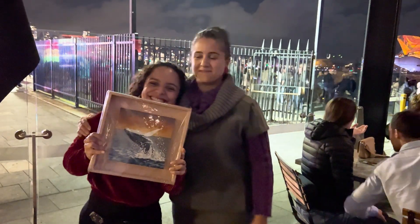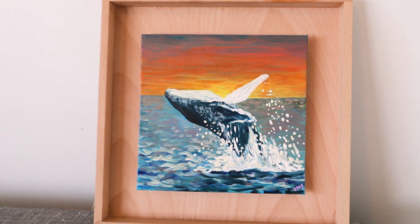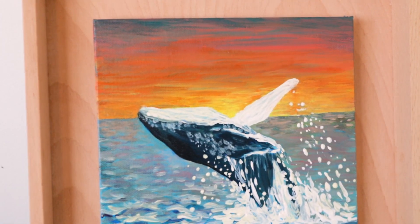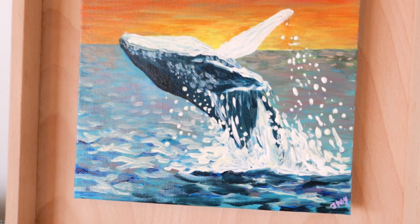And this was the process of another painting. I hope you have enjoyed watching this video — don't forget to subscribe, like this video, and leave your comment below. I'll see you next time.